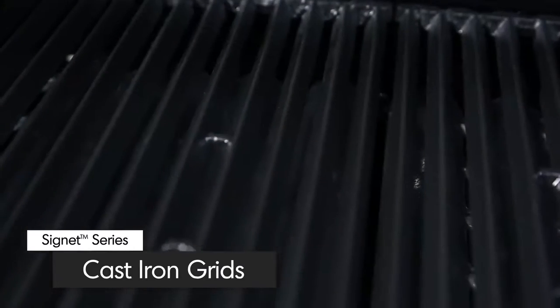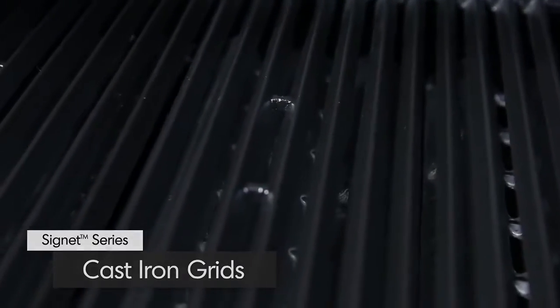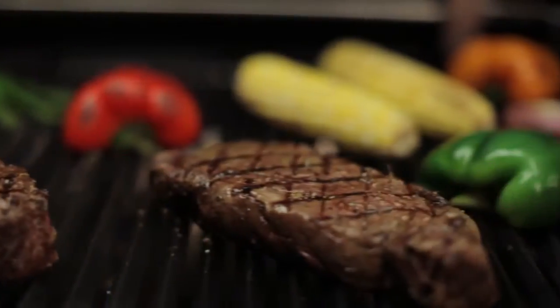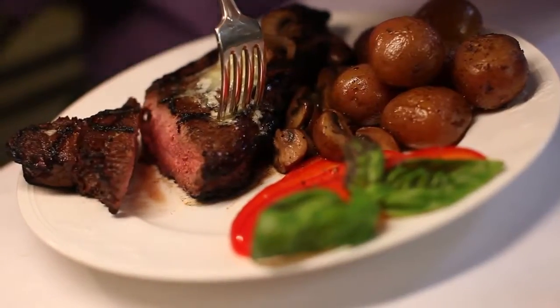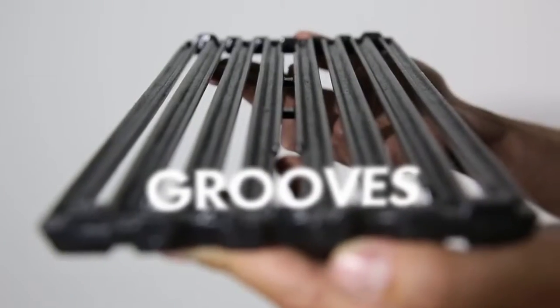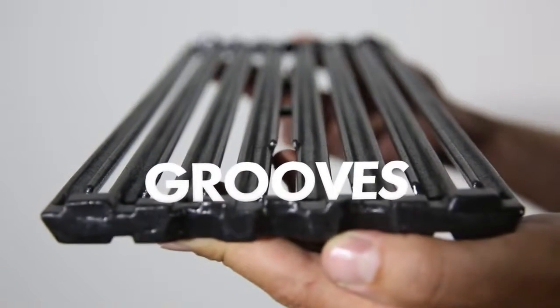All Signet models come with extra-heavy, professional-grade cast-iron cooking grids. These grids deliver excellent heat retention and exceptional searing power to lock in both juices and flavor. Broil King's cast-iron cooking grids have two sides: one side is pointed for those perfect steak sear marks, while the other side has grooves for continuous basting.